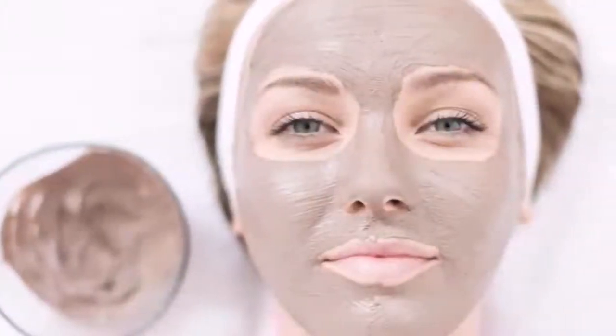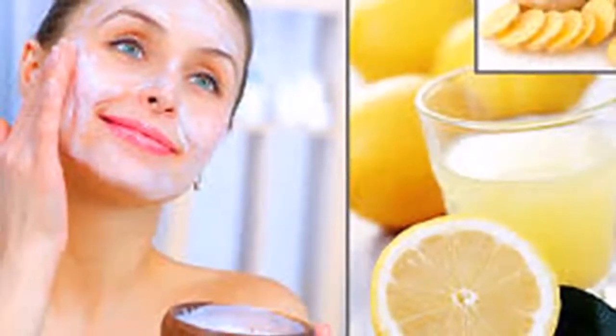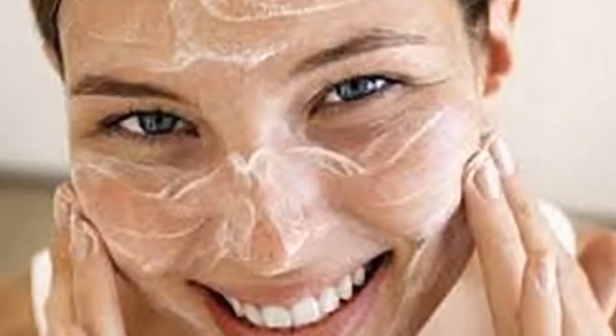Put this on the face and watch what happens 5 hours later. In this video we present several homemade masks, very easy to make but very powerful. Avocado is not only a very nutritious food, but has cosmetic uses on both the face and the hair.